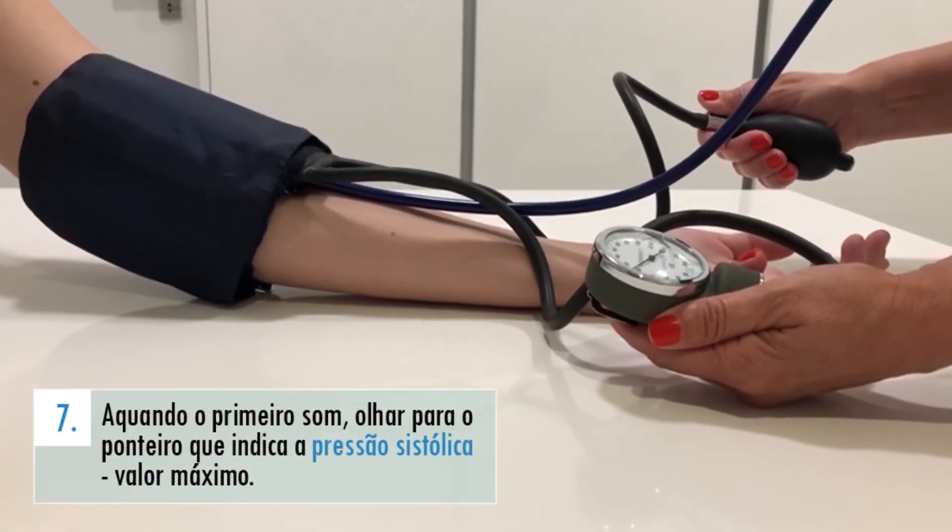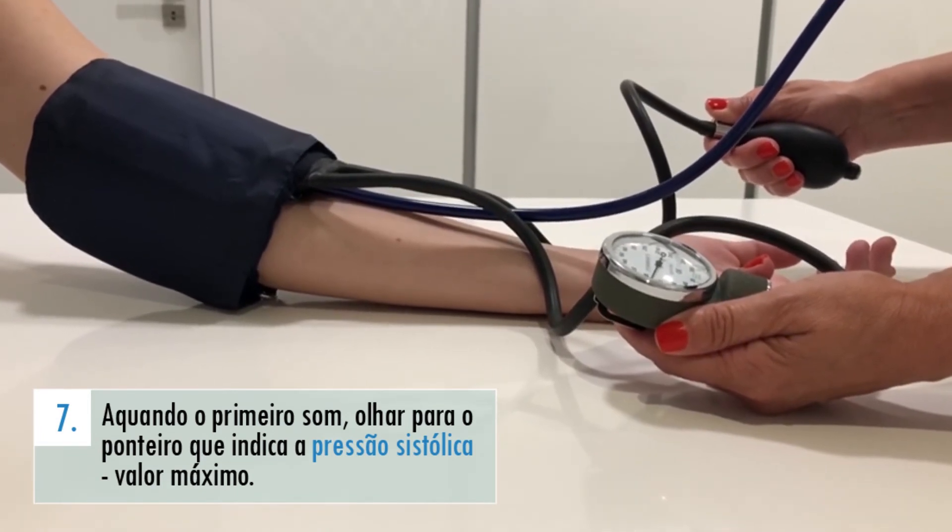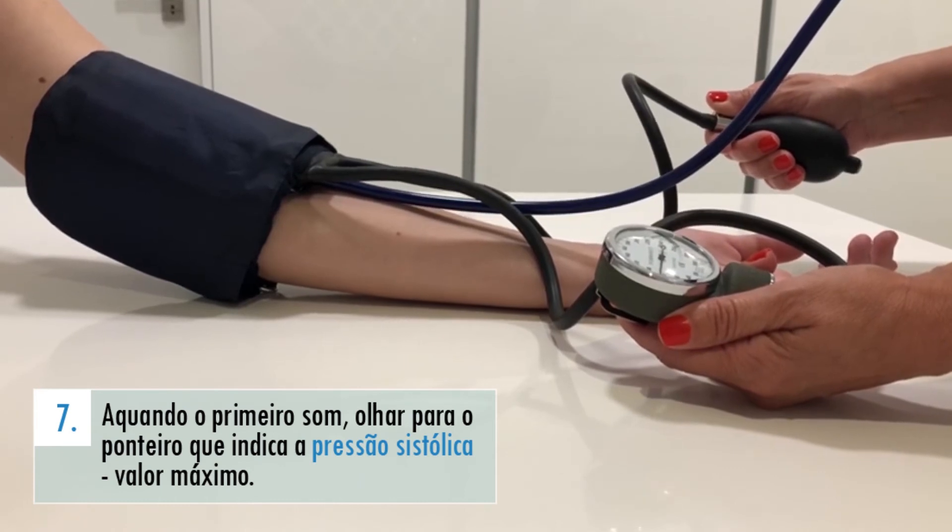Aquando do primeiro som, deve anotar o valor que o barómetro indica. Esse corresponderá ao valor máximo de pressão arterial, ou seja, à pressão sistólica.